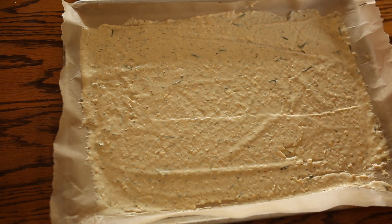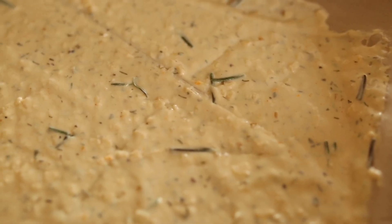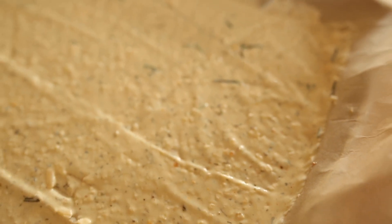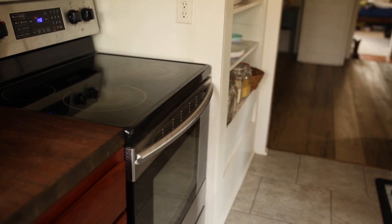My kids always come running into the kitchen and they're like, what are you fixing, Mom? Because it smells so good with the sourdough — that fermenty, sour smell — and then the cheese and the spices. They're just so simple and so delicious. I highly encourage you to not waste your sourdough discard and use it to make some crackers soon for your kids. They'll thank you. You will thank you.